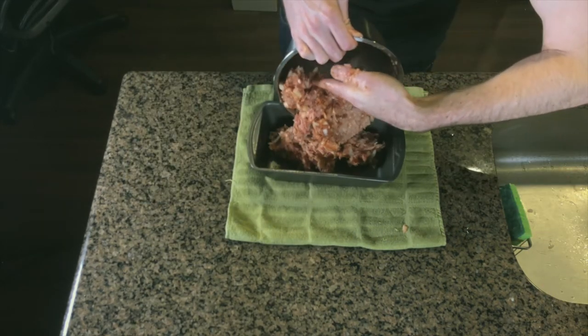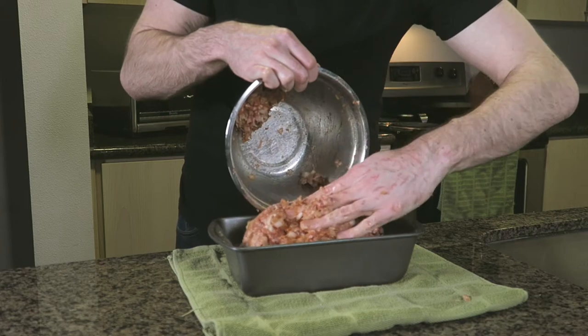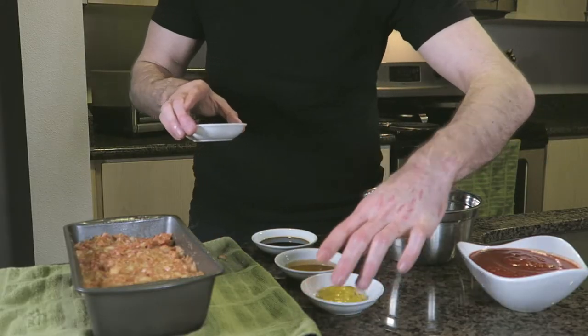Mix all of the ingredients together thoroughly and spread them out evenly onto a nonstick-sprayed 9 by 5 loaf pan. Now we're going to prepare our sauce to glaze our meatloaf with.